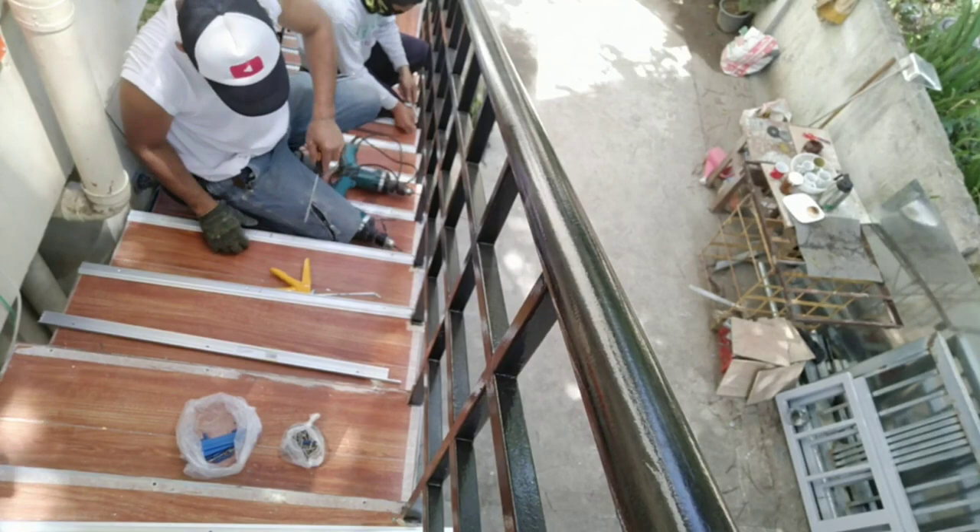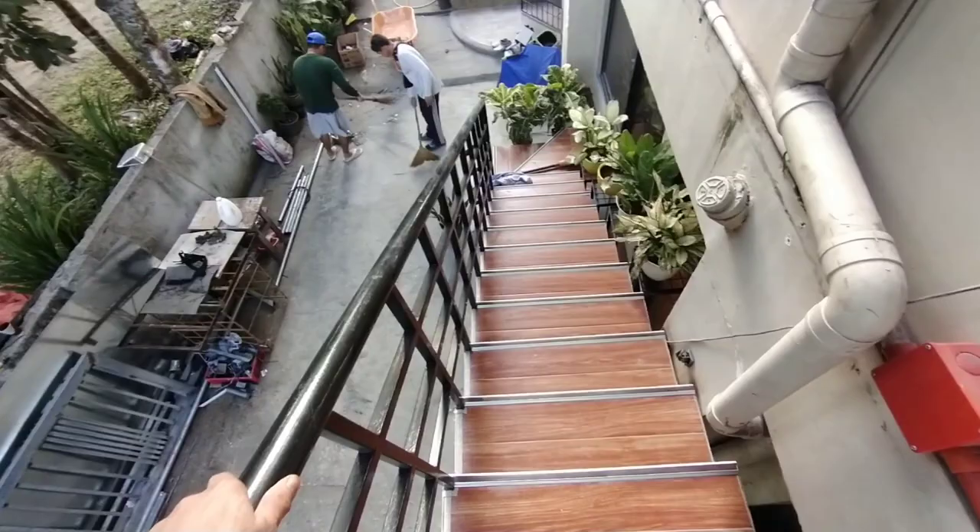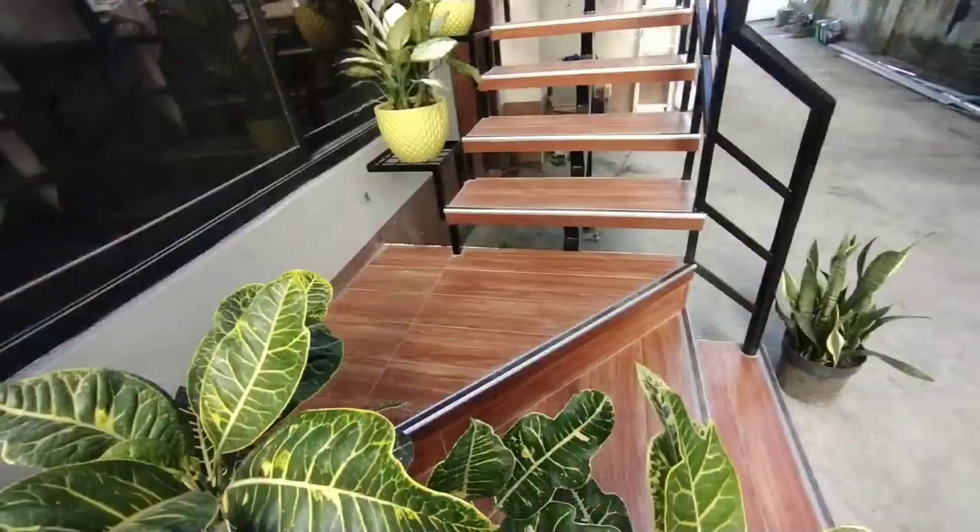Tapos na ang pagkakabit ng sternosing. Ang naubos pong sternosing dito na naikakabit ay 7 piraso — 7 pieces po na sternosing ang nagamit dito. Ang naubos pong screw dito with caulks 6mm ay 53 pieces.